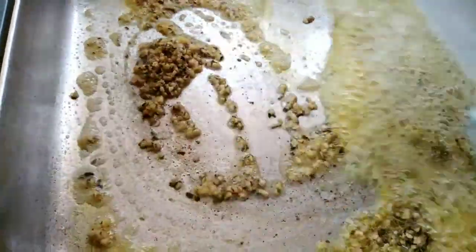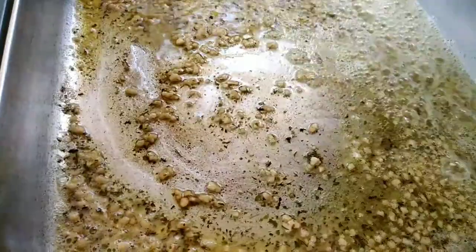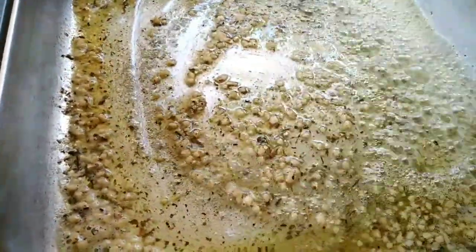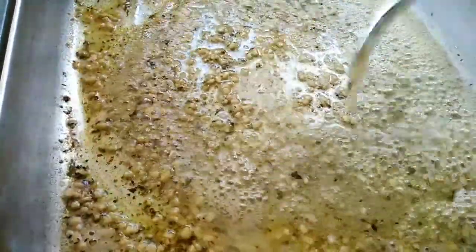I've added a generous amount of the crushed garlic and herb and now I'm going to mix everything together until it's ready for frying. At this point your kitchen is going to smell really amazing because of the garlic.